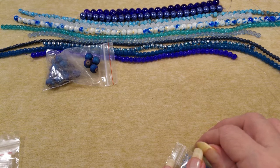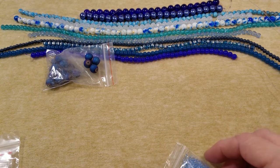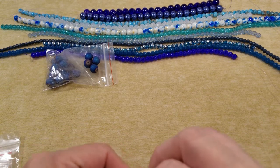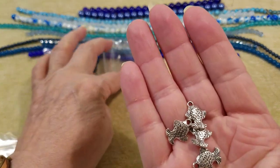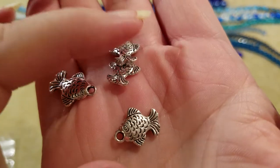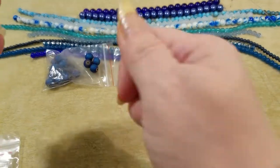Sixteen by 12 silver fish metal charms. They're double-sided — little fishies, just like they said. That was rather cute.